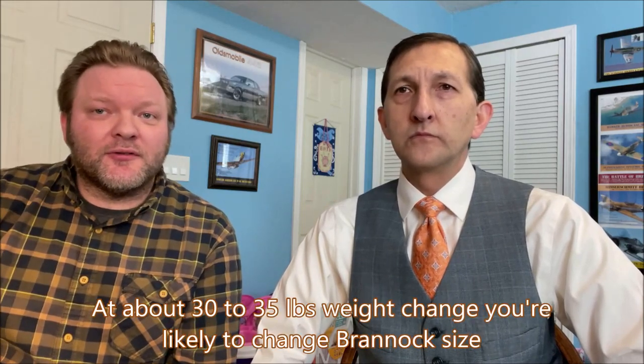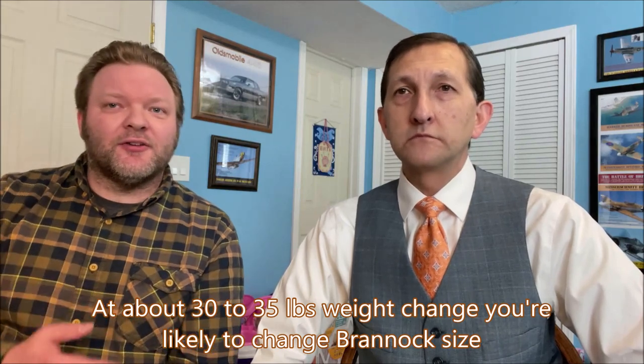Some men in Allen Edmonds enthusiast groups report that as they age or lose a lot of weight, they'll drop a shoe size. As you age, if you have an arch, it starts to fall, which is why the Brannock measures the arch length or heel-to-ball ratio — that changes over time. In a male, losing about 30 to 35 pounds can cause a significant change in the foot, going from something like an 11E to an 11D, so you'd notice your shoes fitting larger.